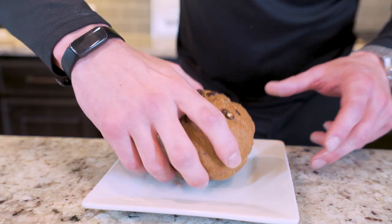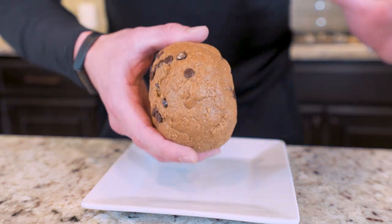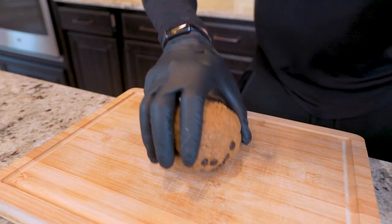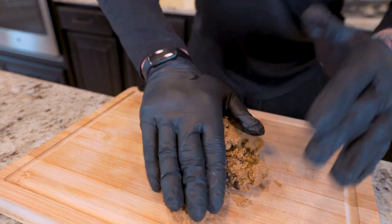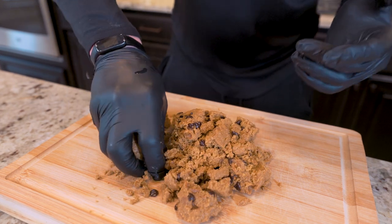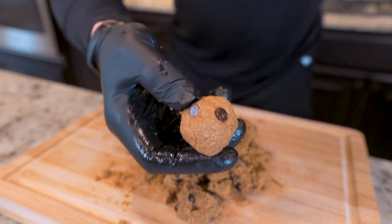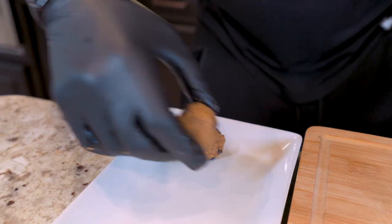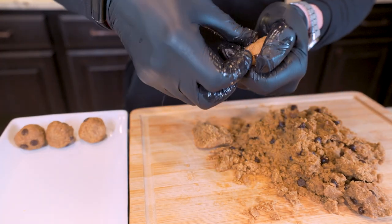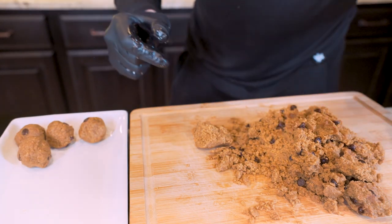Once we got all those chocolate chips incorporated, we essentially have one giant ball of anabolic cookie dough. We want to split this into 15 different balls. Place the dough ball on a cutting board, flatten it out just a tiny bit, then eyeball it, grab a chunk of dough making sure you get some chocolate chips in there, squeeze and work it by hand, mold it into a circle, and boom — one cookie dough bite done. Just keep going back to the pile until we have all 15.